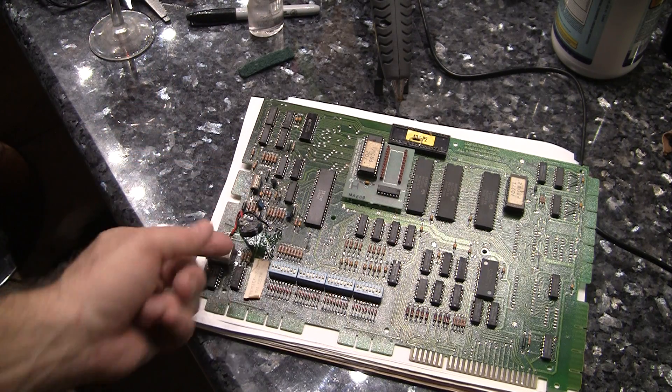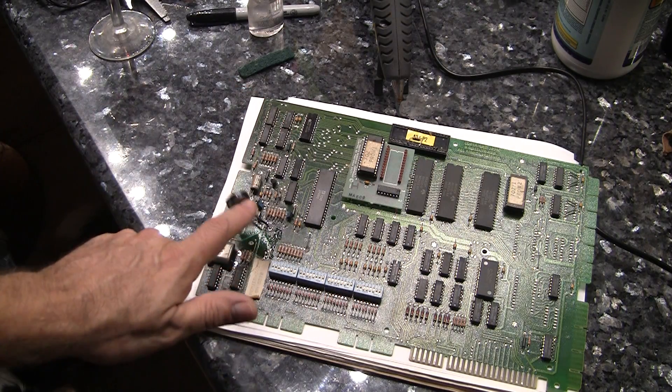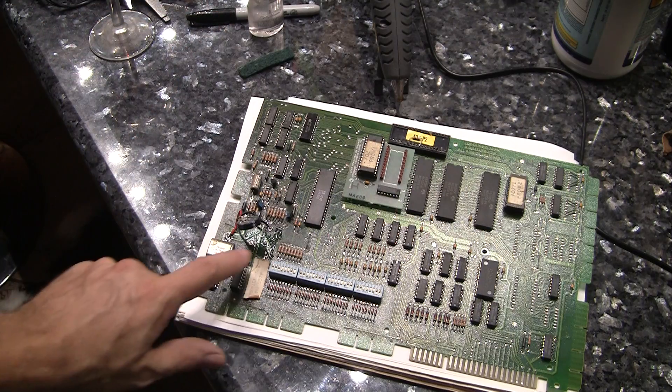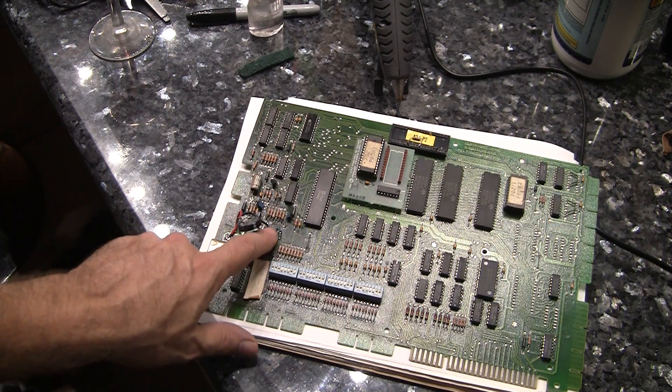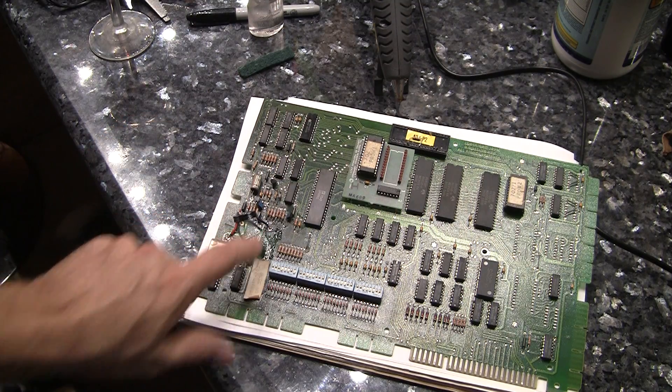I took the memory cap, soldered some wires onto it, and put the two wires onto the ends. I've got a little bit of clear nail polish over here to coat the board to make sure that there's no short from the memory cap on any of the traces.